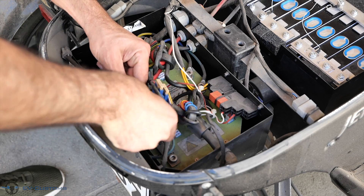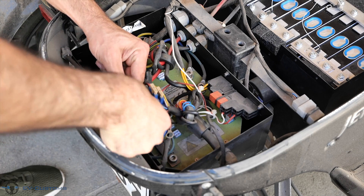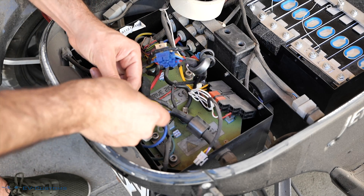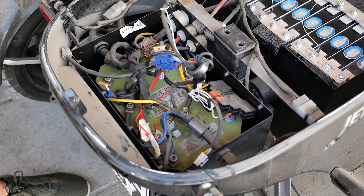Here I insulate my supply wiring so they do not short anywhere. I would prefer some electrical tape, but since I don't have one at the moment I will use paper tape.